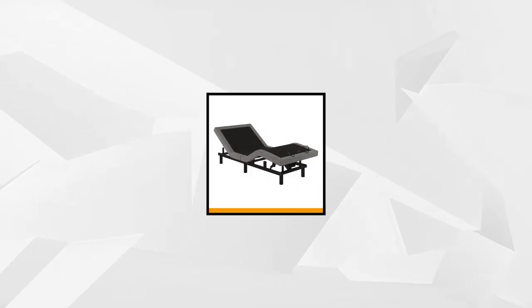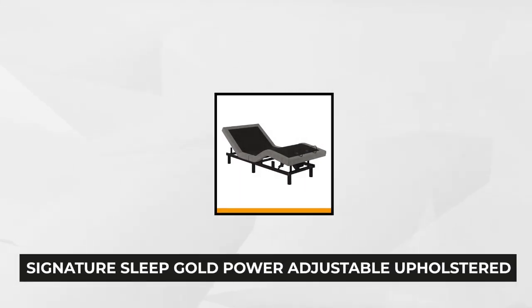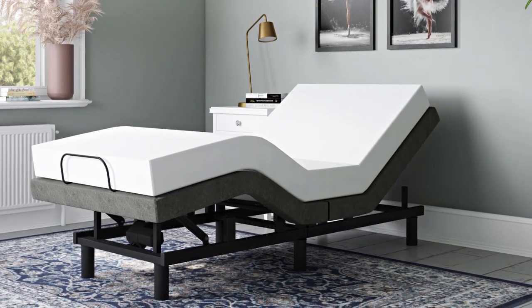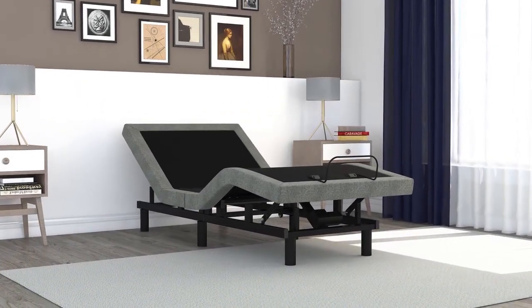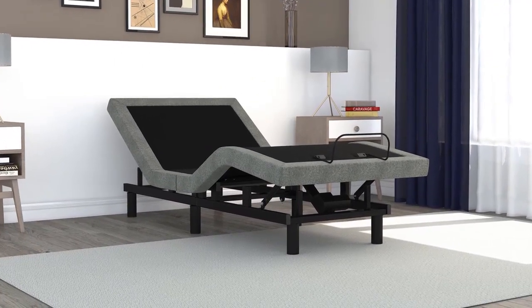At number three is the Signature Sleep Gold Power Adjustable Upholstered Bed Base Foundation. This flexible bed base has a retainer bracket to assure you that your mattress will stay put. The durable metal frame is constructed in gray linen. Its flexibility can be adjusted whether you're watching TV, reading, or sleeping. With this bed frame, it's highly recommended to use high-density foam mattresses or memory foam mattresses. A foundation or box spring is not required, although compatible with other bed frames — make it a point to double-check the dimensions.